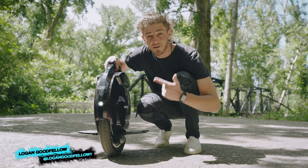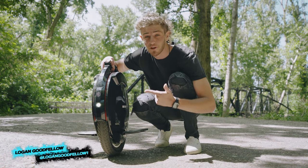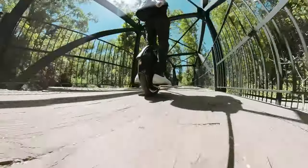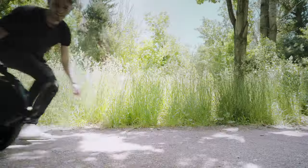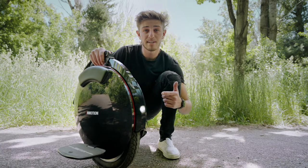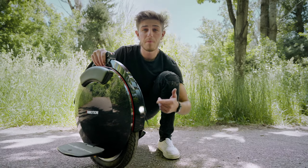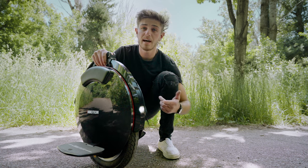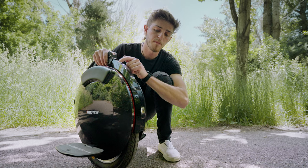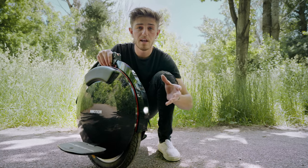This is the InMotion V10, an electric unicycle. Although it looks strange, it's actually really cool. It can go 43 miles on a single charge and has a top speed of 25 miles an hour — which doesn't sound fast, but feels very fast when riding. It weighs about 45 pounds, which is a little hefty. Cool features include a headlight up front that you can toggle on or off by holding the power button, a brake light in the back, and side lights with different color variations.